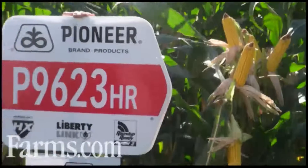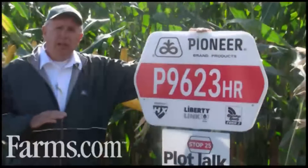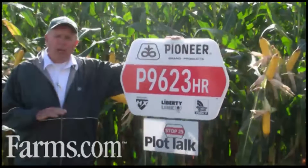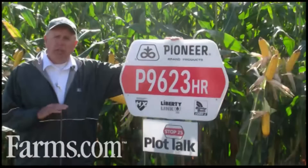It gives you that shorter plant stature, shorter ear height, and overall an excellent complement. It should have some yield advantage. And for farmers out there wanting a new hybrid that's a little later than M58, P9623HR should make an excellent product.